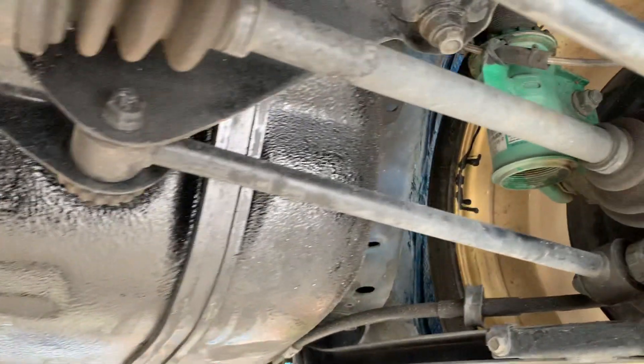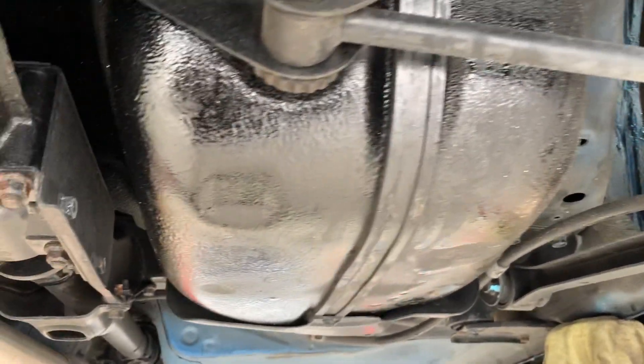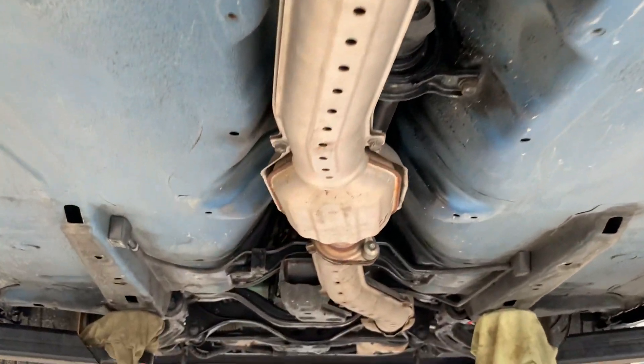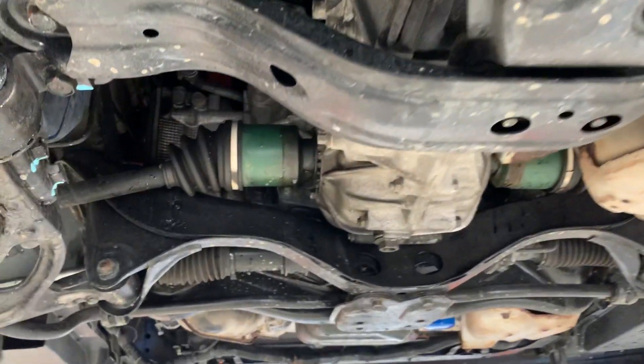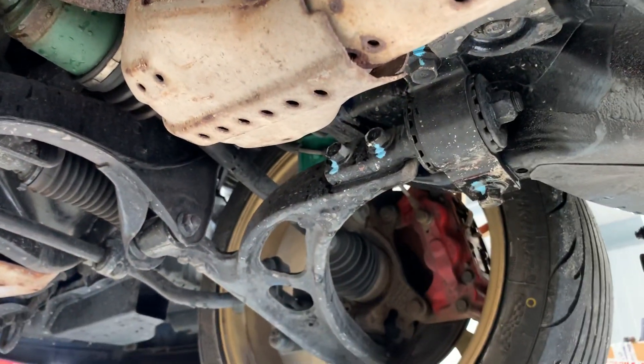Obviously all the box sections and things when it's back will be cavity waxed — all in the sills, everywhere will be cavity waxed. You can never be too careful with these; all the box sections, chassis rails, etc. You can see it's an example that's been used, but maybe not used and abused — just been used as they were intended.